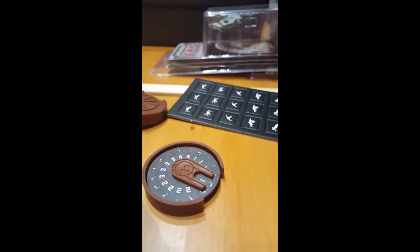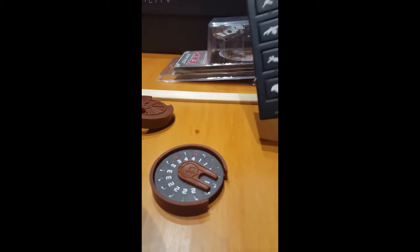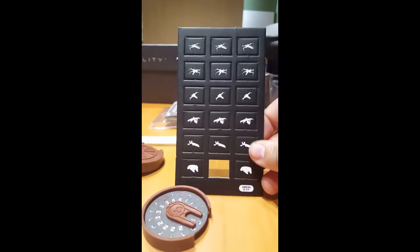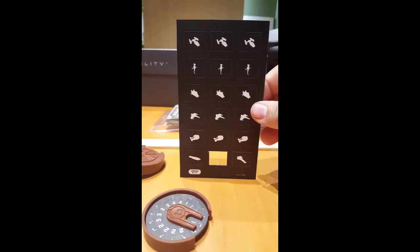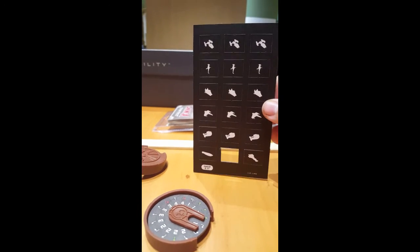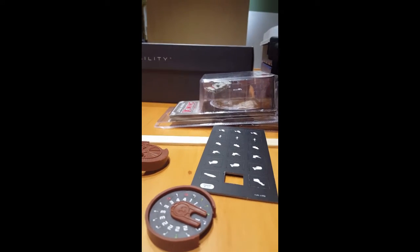Now I was gonna use one of these for the Ghost, but there's no symbol for the Ghost. So I'm assuming I gotta make my own little thing, which won't bother me.